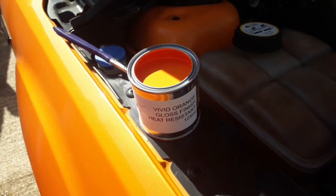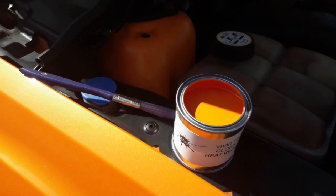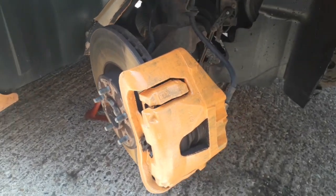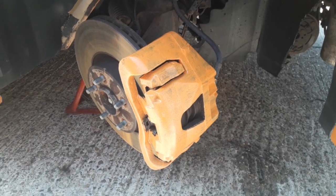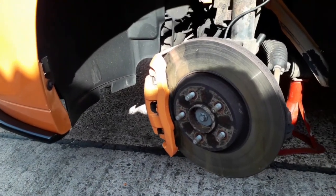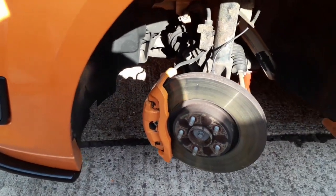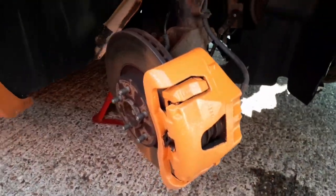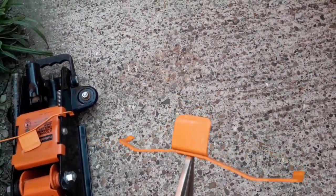We're going to use some vivid orange gloss finish high heat resistant paint — I got it off eBay, I'll link that below. Let's apply the first coat. There we have one coat over the caliper. I've already done the passenger side, so let's wait for this driver's side to dry and then I'll jump back on the other one. This is how they look after two coats, and the second coat has now been drying for a good couple of hours. I'm probably going to give it another coat.